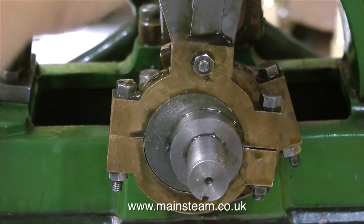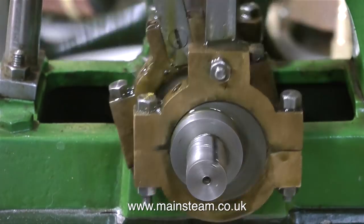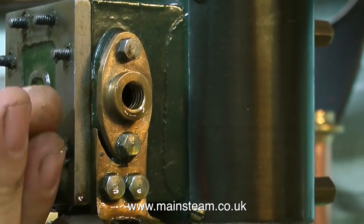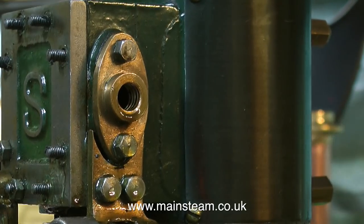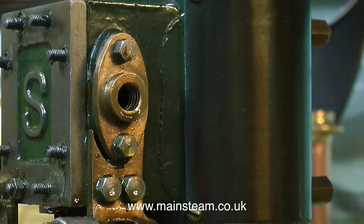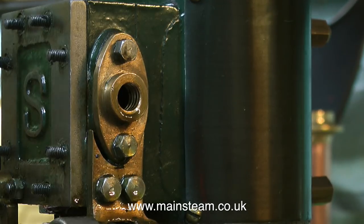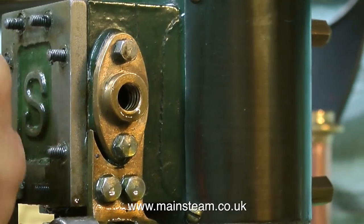A while back, a viewer got quite stroppy with me and told me off for criticising steam engines that I'm asked to work on. Well, unfortunately, I have to do this. It's completely pointless me saying this is a beautiful engine and it's a credit to the man who built it, but wait a minute, it doesn't run. It won't even try and run. But I do know where to start.